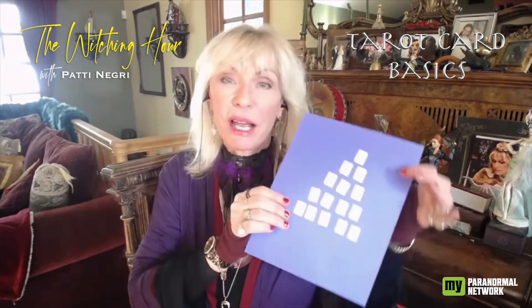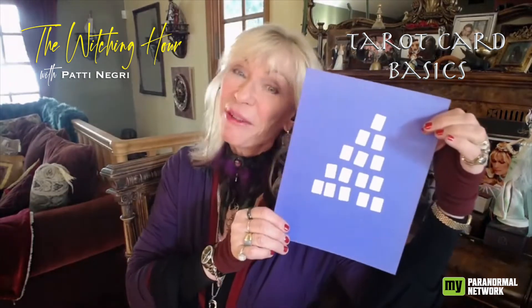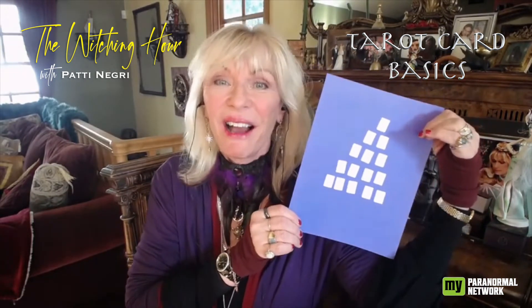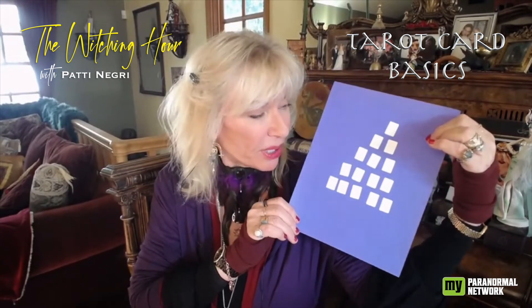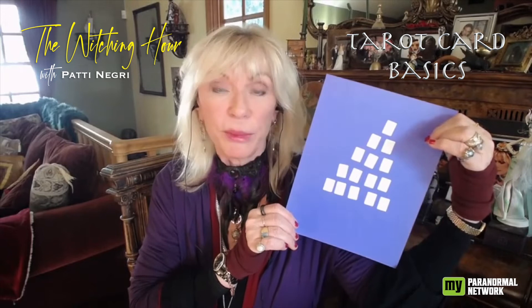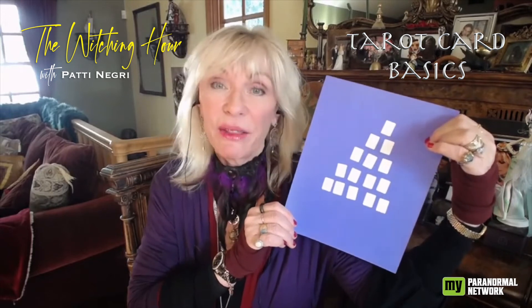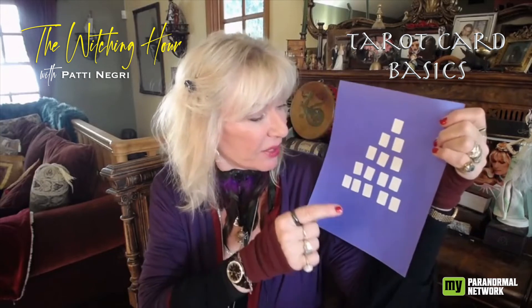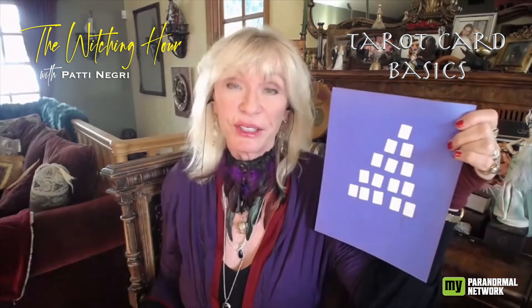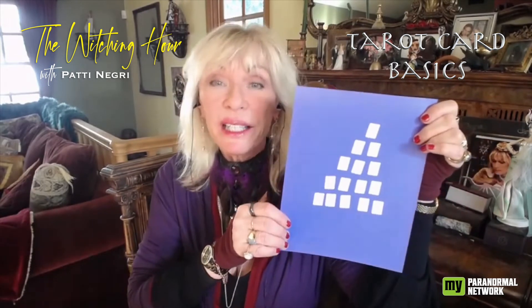I want you to put five cards — for those of you who can see, I was creative with little stickers — five cards across the bottom, then four just above it. We're building a Christmas tree or a pyramid. Then three just above it, then two, and then one at the top. Five, six, seven, eight... it's a 15-card spread. Good number, magical number.